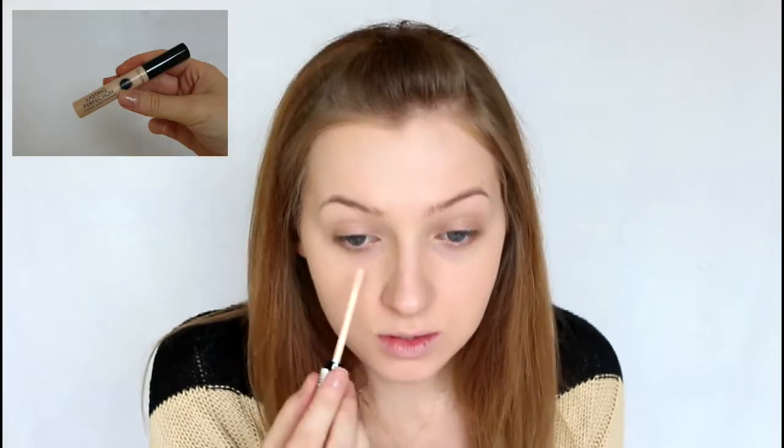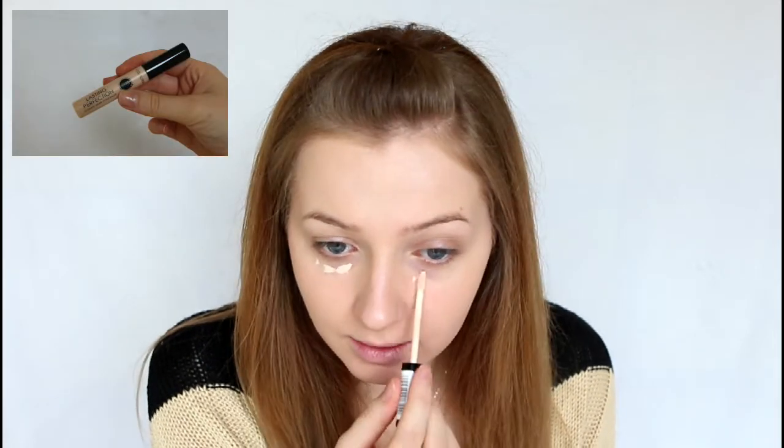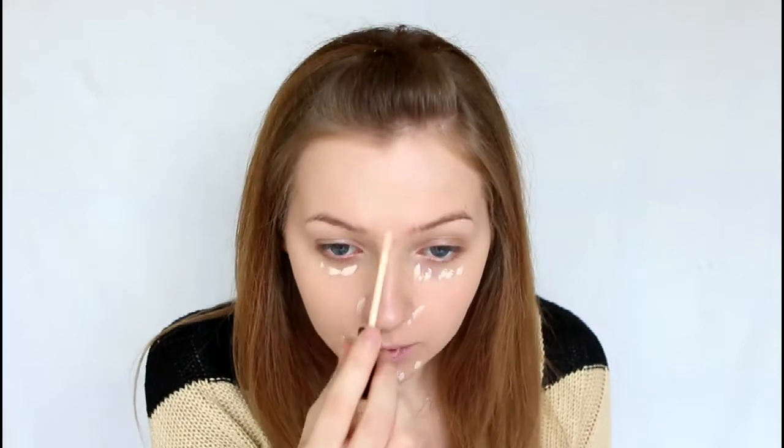Next I'm going to be using the Lasting Perfection Concealer from Collection 2000. I'm just applying that underneath my eyes, around the corners of my nose and on any blemishes that I've got. Then I'm just going to blend that in with my ring finger, taking extra care around the eye area.